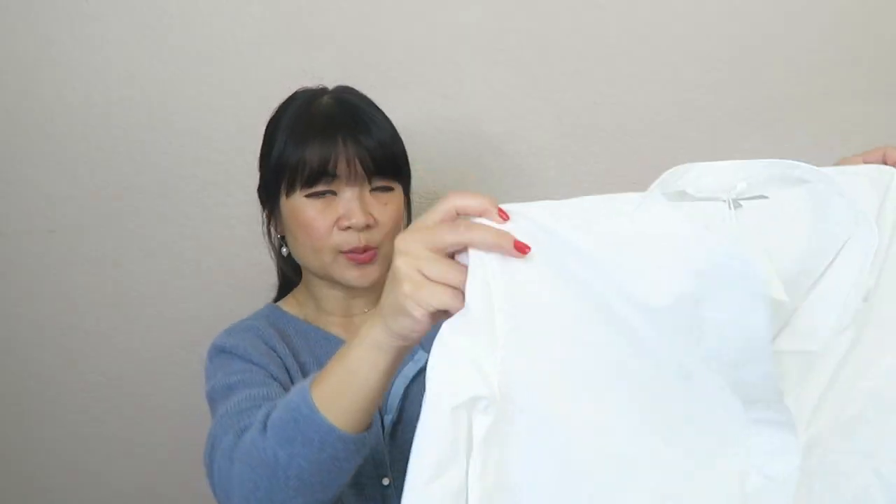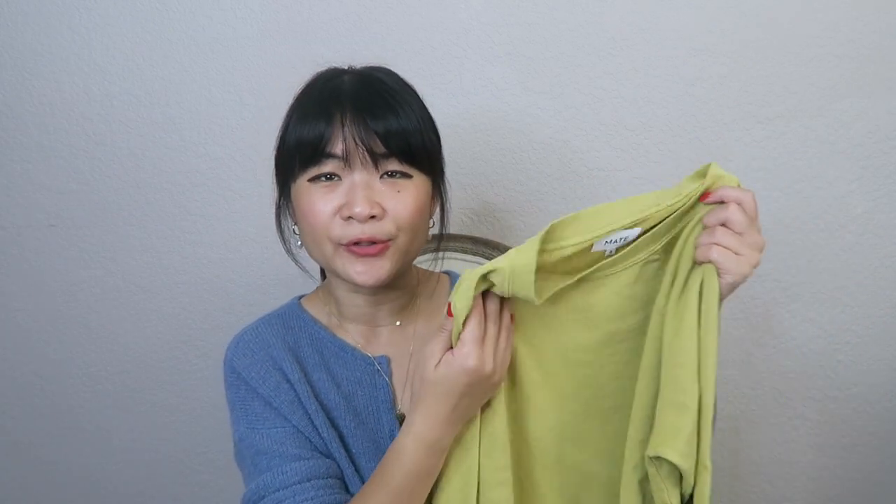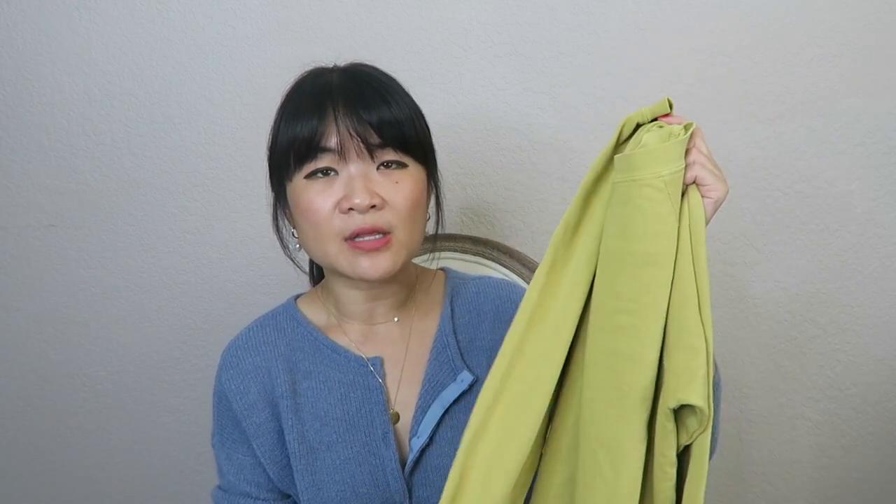It's not too short, not too tight. My recommendation would be to get the shirt in your normal size. The next two items I picked up are from Mate the Label — I did buy these on my own. I think this used to be called the vintage cotton pullover but they recently changed the name to something like the organic cotton terry raglan. I'll have a link to the items down below.